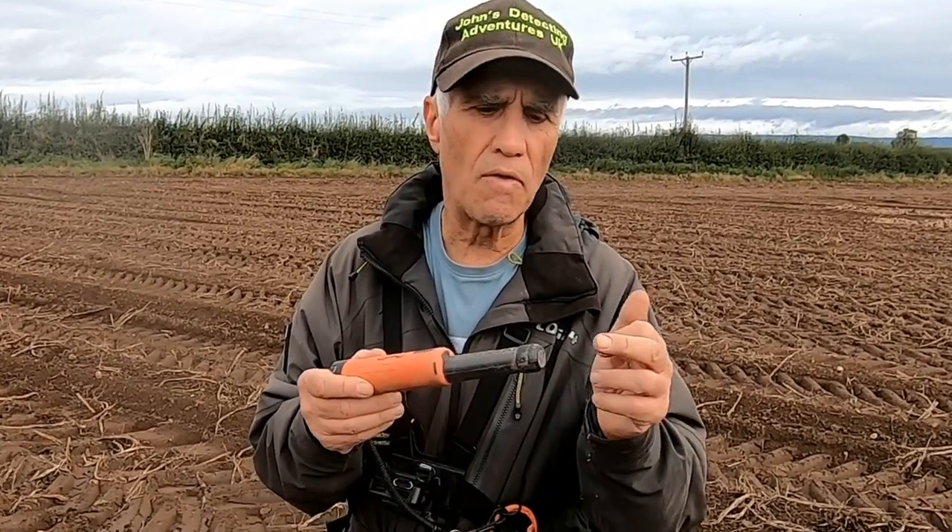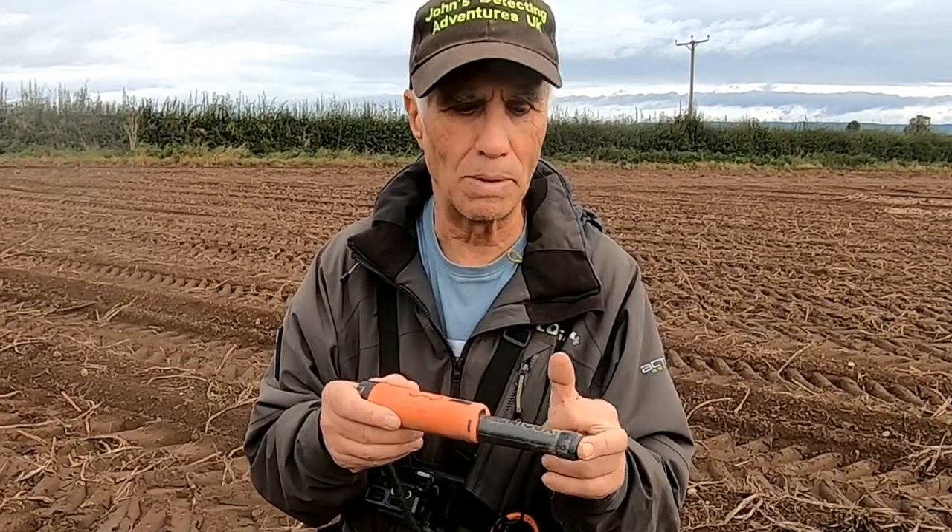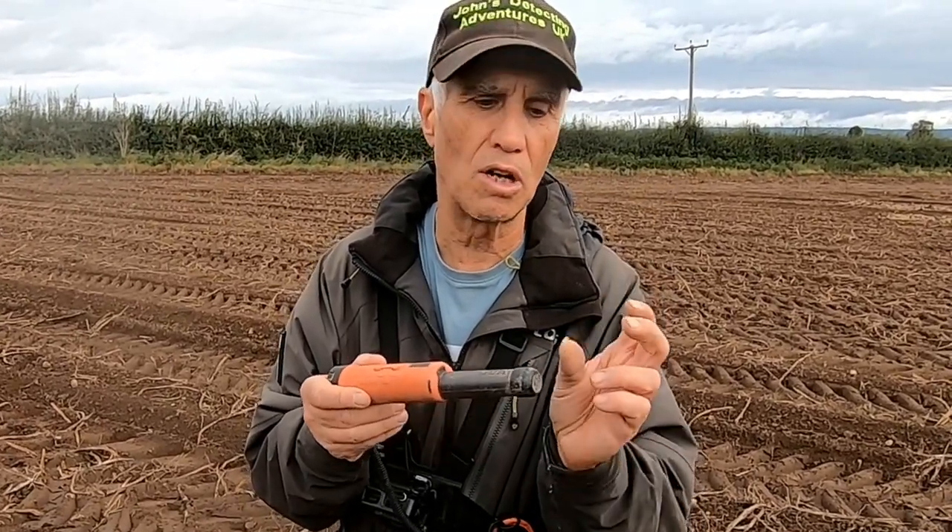Or you can move it further back and then you won't have that problem — just a little hint there. The other thing about the pinpointer is that you have to really get it on the end before you get the target, which can be a bit slow, but you know you're within a couple of inches away.